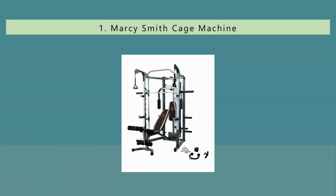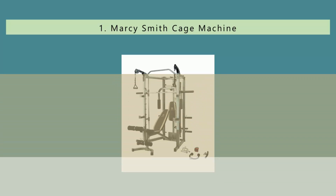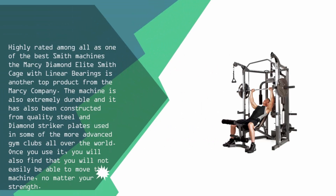Coming in at number 1, highly rated as one of the best smith machines, the Marcy Diamond Elite Smith Cage with linear bearings is a top product from the Marcy company. The machine is extremely durable, constructed from quality steel and diamond striker plates used in some of the more advanced gym clubs all over the world. Once you use it, you will find that you will not easily be able to move the machine, no matter your strength.